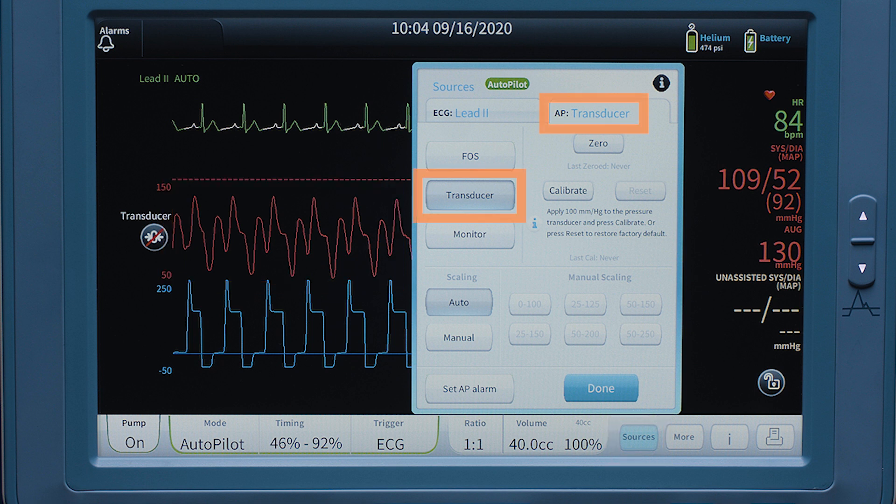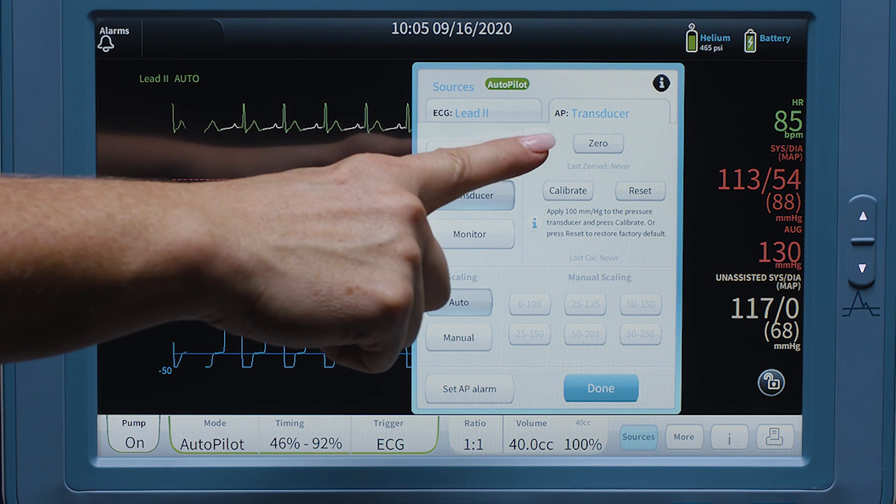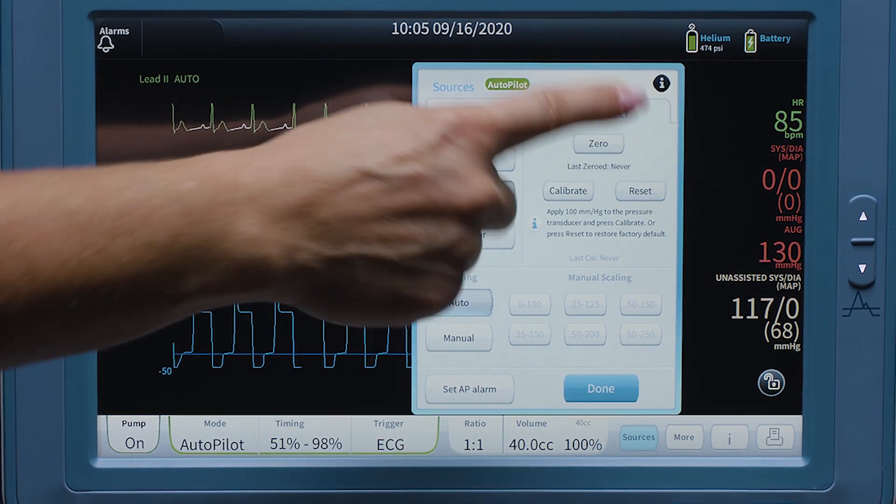Ensure that the AP sources tab shows transducer as the source. Open the transducer to air, press the zero key, then close the transducer to air.